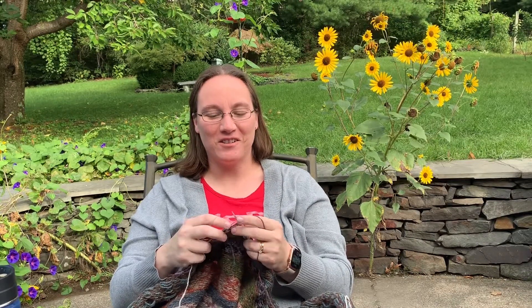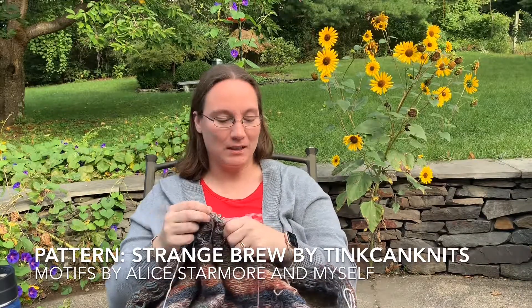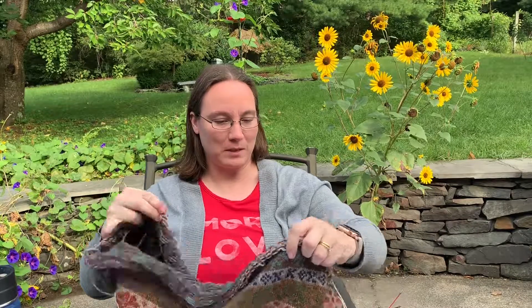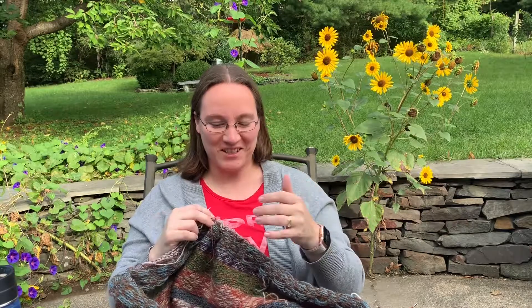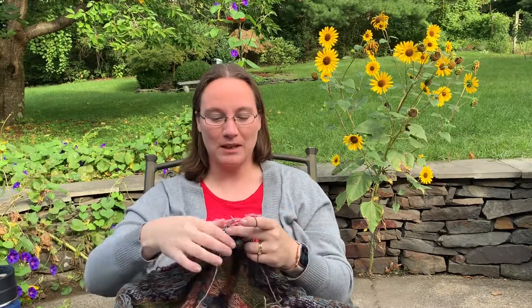Hello, welcome to The Crafty Tinker. I'm Nicole, and this week I'm going to be working on my sweater again while I'm talking. I know I'm risking it after all the mistakes I've made in the past while talking, but generally when I'm talking to you, mistakes don't happen. I hope everyone has had a good week. Thank you for being here. If you've subscribed to my channel, thank you very much. If you haven't yet and you'd like to, please do. Don't forget to click the bell for notifications.